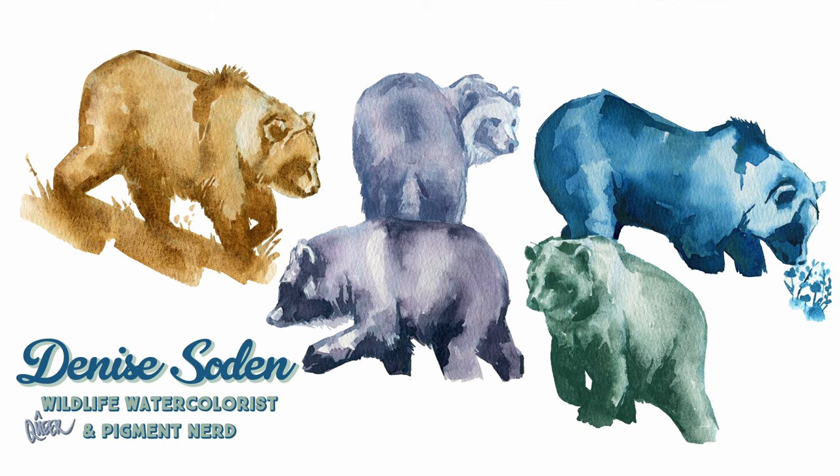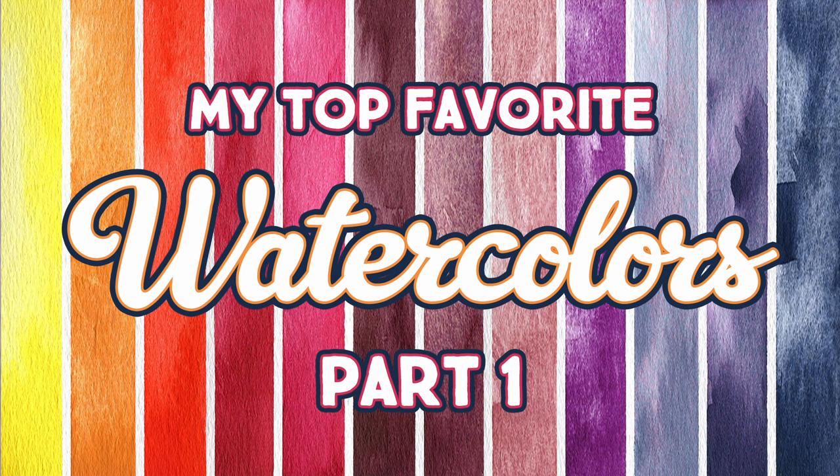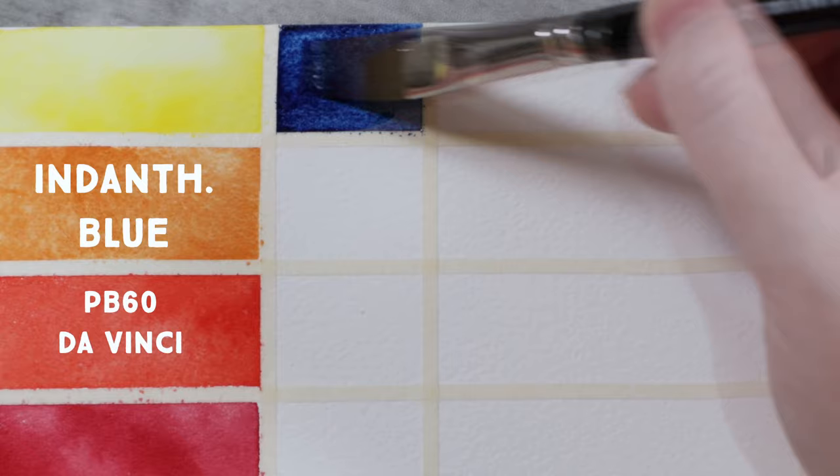Hello everyone and welcome back to part two of my top favorites watercolor colors. Today we are going to be looking at 12 more colors ranging from deep blues to muted granulating greens. If you missed part one, pause this video, watch that one first, then join us back here to continue through the list. The first video will explain the setup for this whole series, how I'm painting the swatches, and all of that fun stuff. Be sure to subscribe to be notified when the next one comes out as well. Let's jump right into it today.